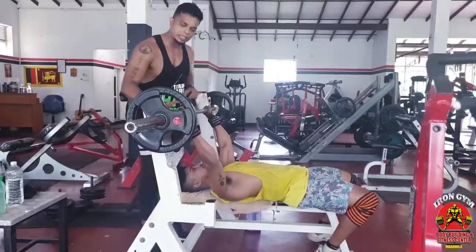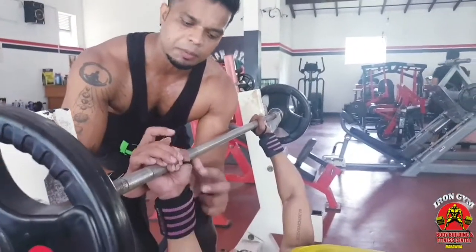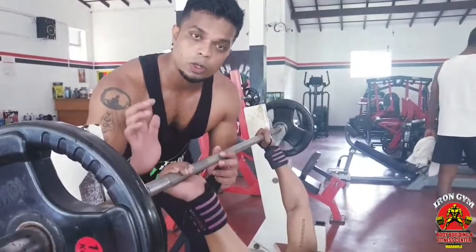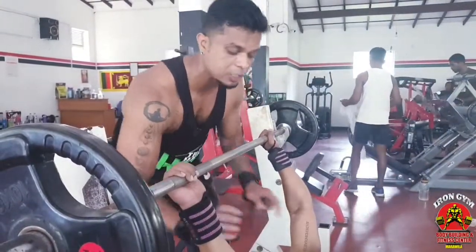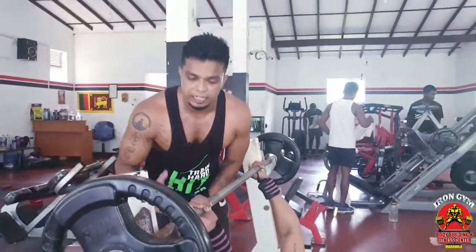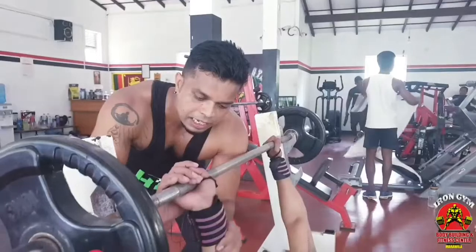The grip is wrapped around the bar. The grip is not too bad. We had a grip on our hands.